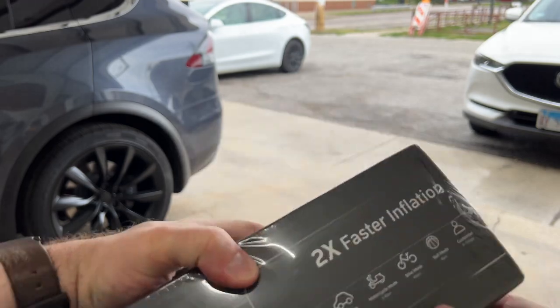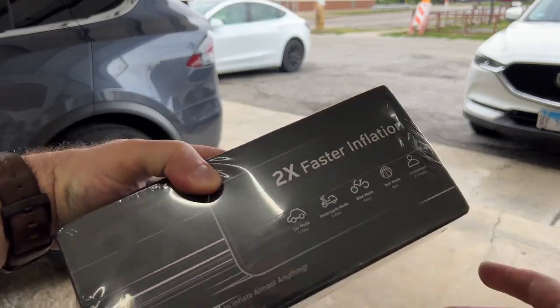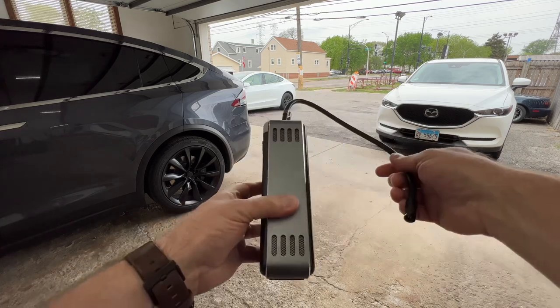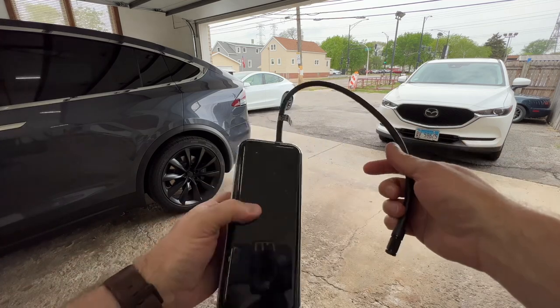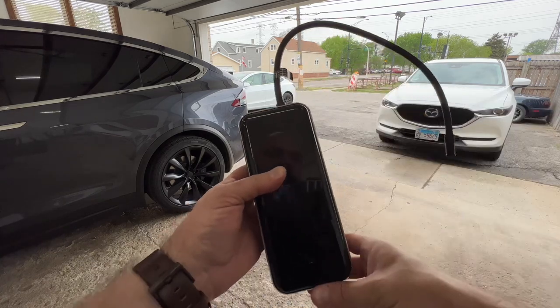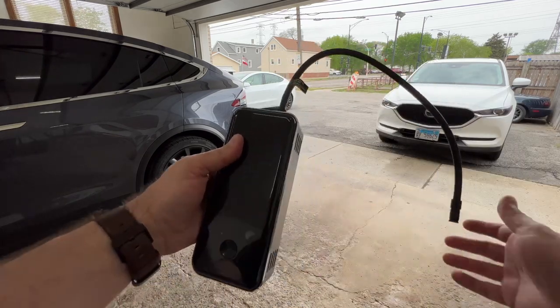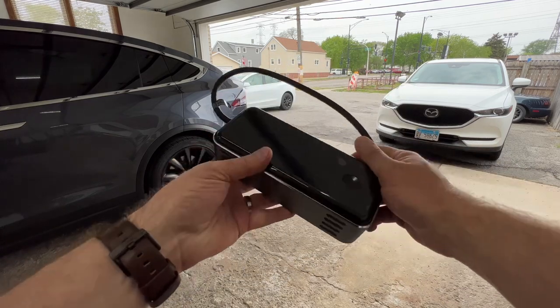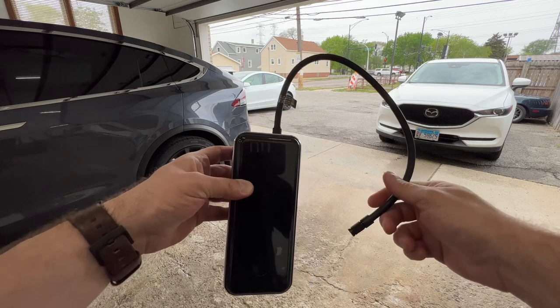Let's take a look at what we've got here. This is the product — you can see how small and compact it is. I just screwed in this hose here, which can detach. It does come with a carrying case and I'll show you that along with the adapters and whatnot.